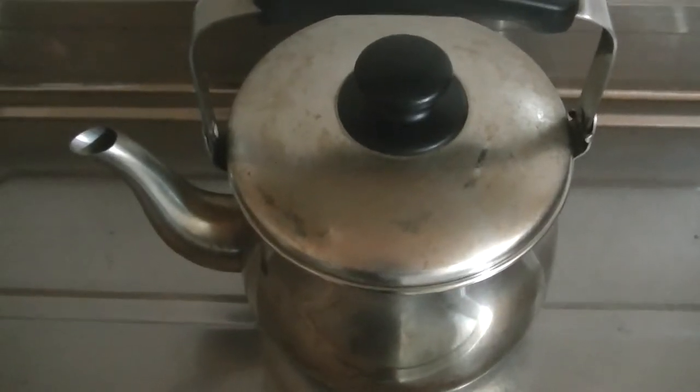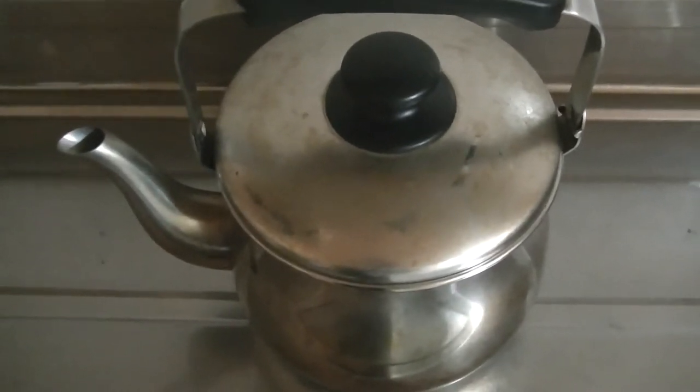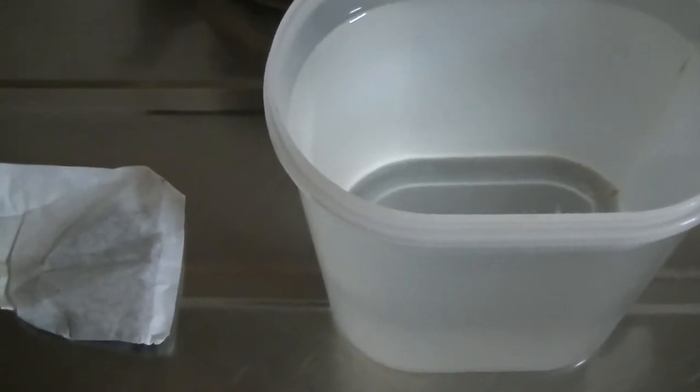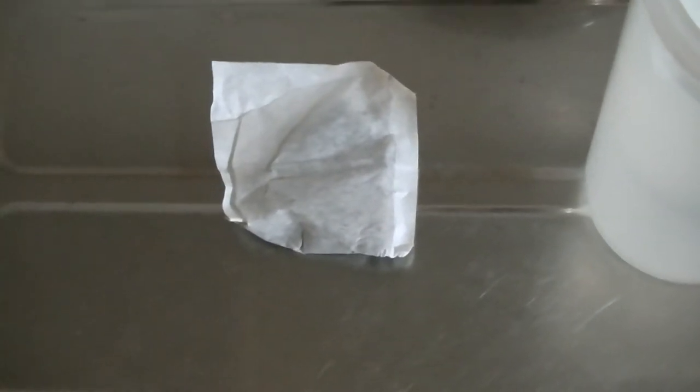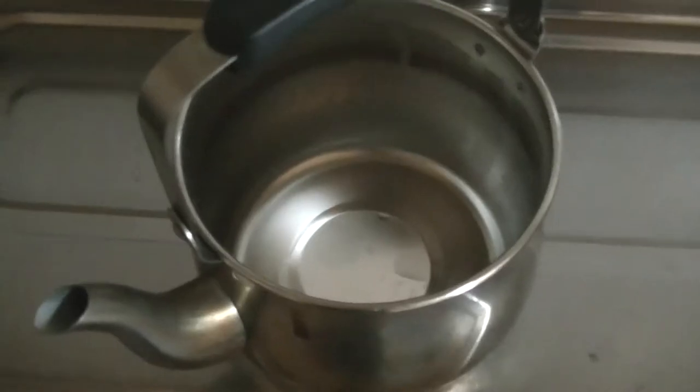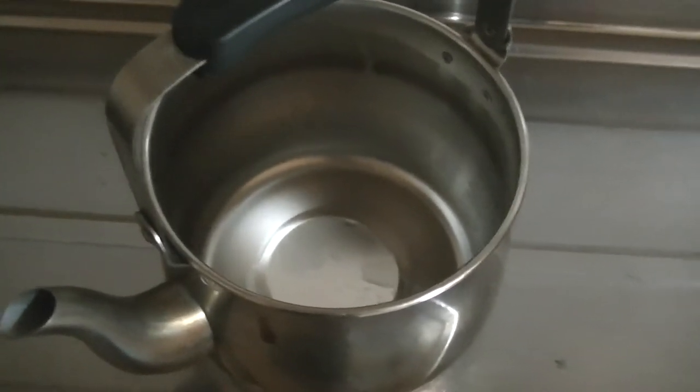Now we have a kettle, some water in a container, and a roasted barley tea bag. First of all, pour the water into the kettle.